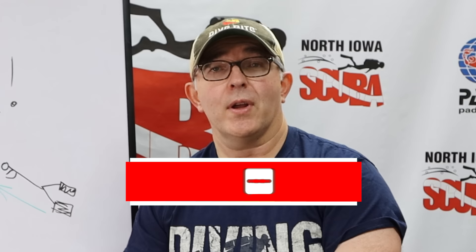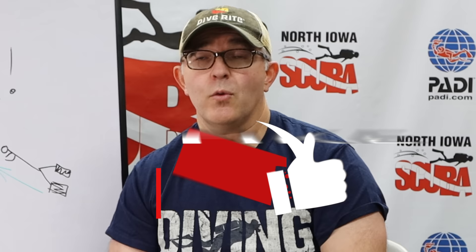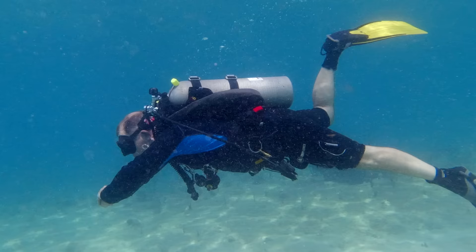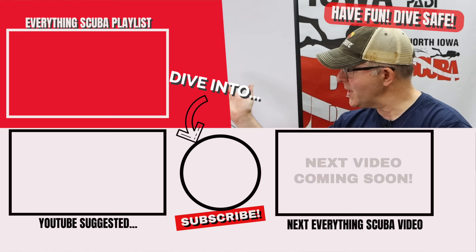For certified or experienced divers watching this as a review — how did you come about your weighting? What techniques did you use to really dial it in and perfect it? Share your comments below for new divers to check out. If this has been helpful, please click the like button below — it helps with the YouTube algorithm. Now that you know how to dial in your weighting, next up we'll talk about how to use that weighting: how to disperse it around your body appropriately, and techniques to achieve that perfect horizontal diving trim position instead of looking like a semi-upright fish as you swim through the water.